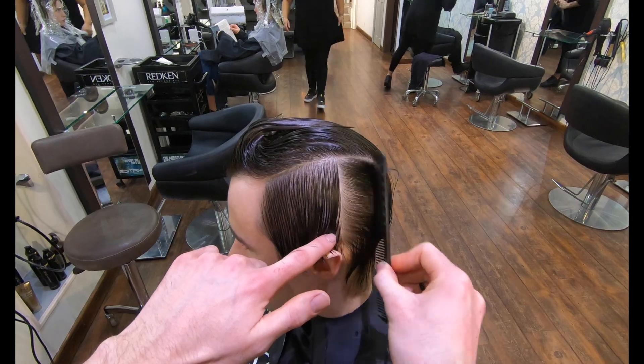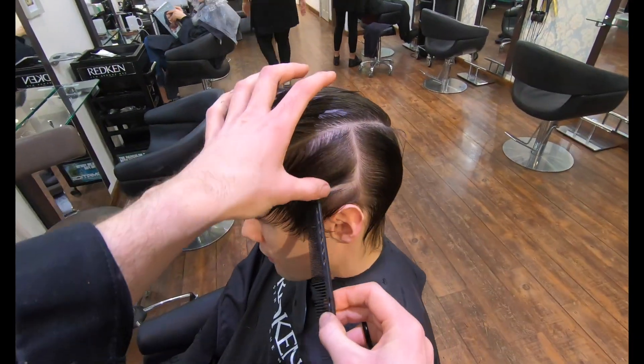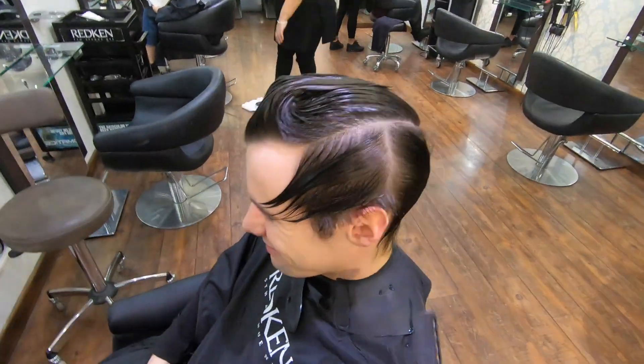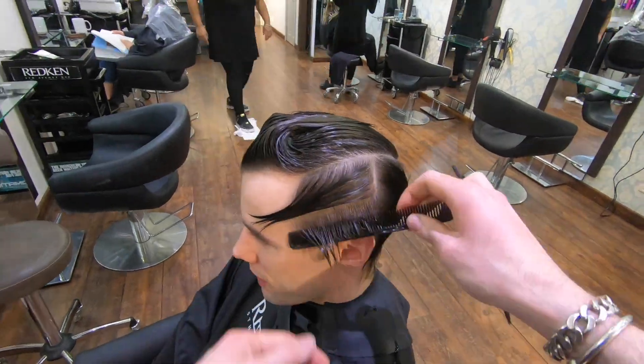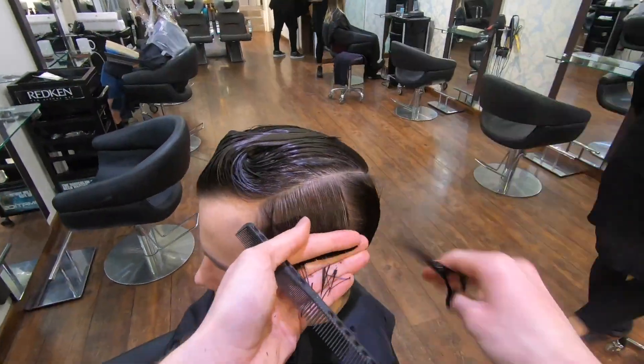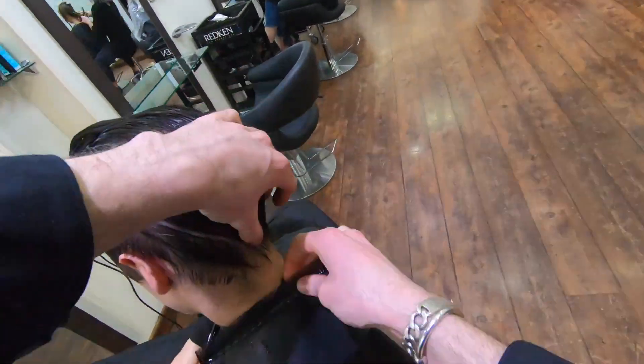Do exactly the same thing on the opposite side to the one you started on. Take a horizontal section, elevate it 90 degrees straight out from the head, and cut the square line. Take your next section and with good tension pull it down onto the first one. Do exactly the same thing in the back.